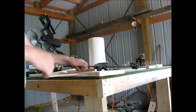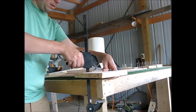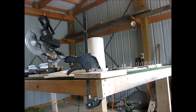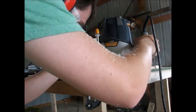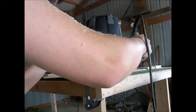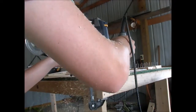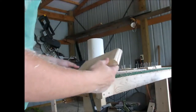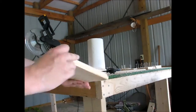Next I just took that piece that I cut and I clamped it to my table. I grabbed my router and used a Roman Ogie bit to just put a little decorative touch to the base. I really like the way that it turned out — the profile looks really cool.